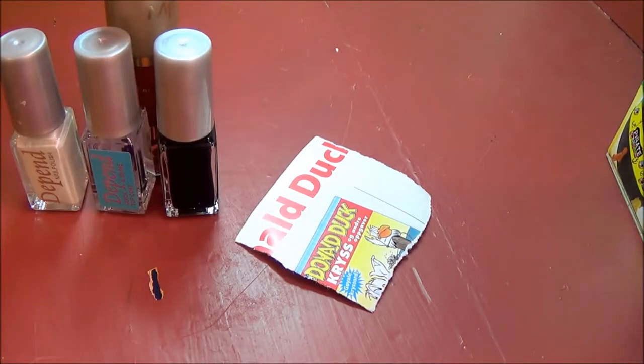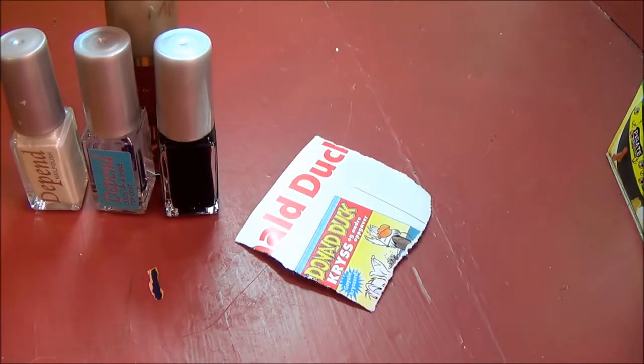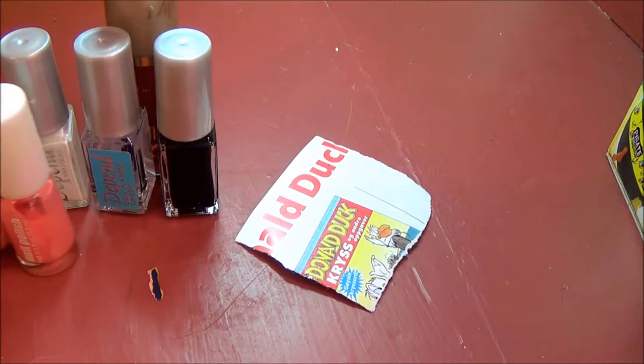I'm going to have to find one more color. This is hard — I just have to check that it's going to work. Yes it is! So I'm taking this pinkish color, which is by H&M and it's basically coral. I just need a teeny tiny bit of that one.